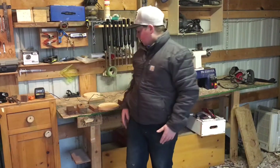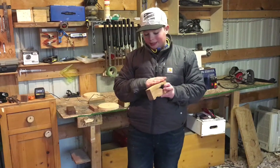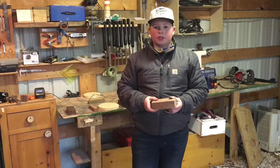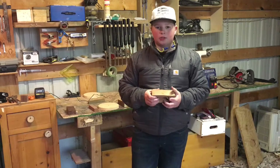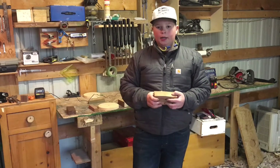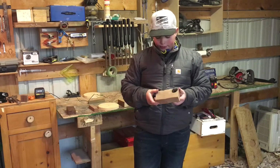Now for number four, I have cedar. I've only done maybe two pens out of this, but I've also done some other stuff like chess pieces and things like that, and I really like turning this wood. It's nice and soft so it just comes off easy, and I'm sure I'll do some more later on the channel.